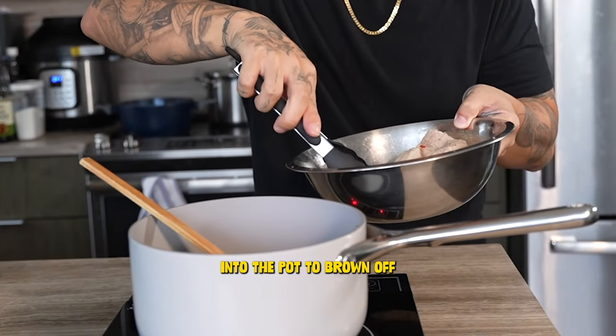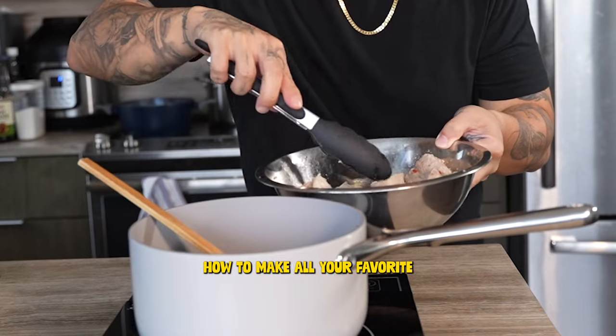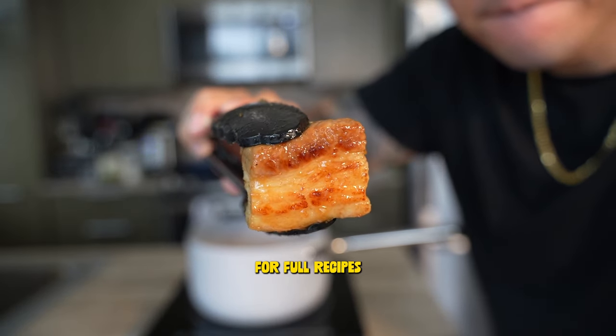Then we'll add our marinated pork into the pot to brown off for just a few more minutes. And do me a flavor — if you like my content and you want to learn how to make all your favorite Vietnamese dishes, make sure you subscribe and go to my blog, feedthepudge.com, for full recipes.